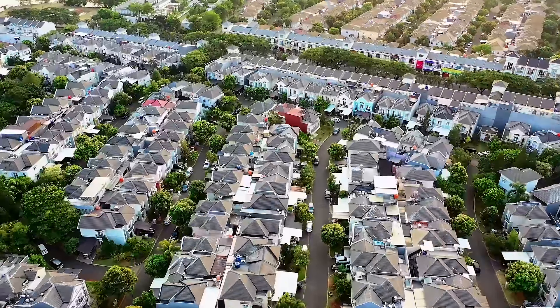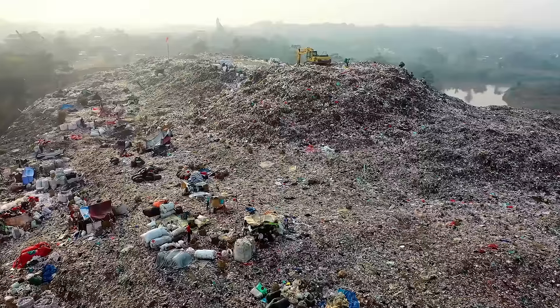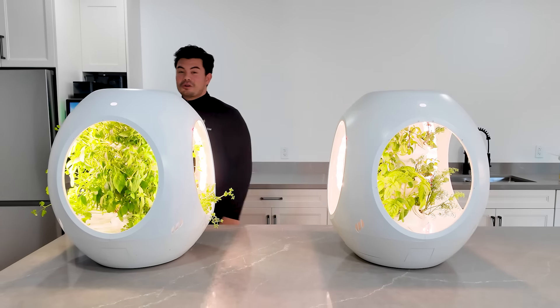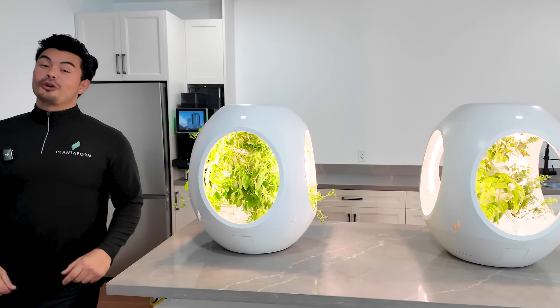We're on a mission to empower over a million households to become self-sustainable. By reducing the 300 billion pounds of food waste a year, we're here to help you eat healthier and live better. Together, we can start a movement — one home at a time.